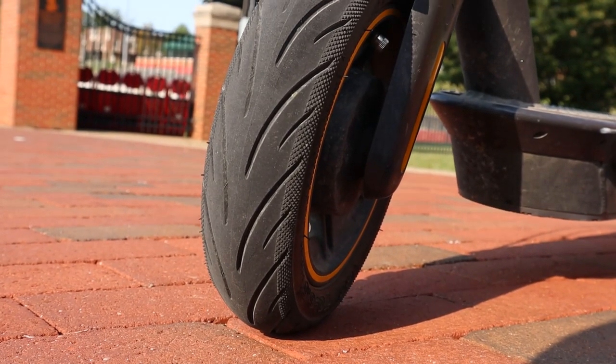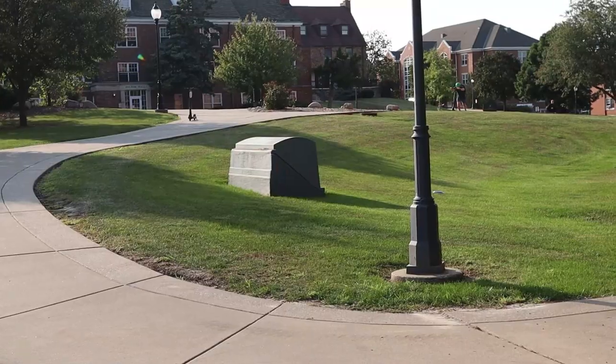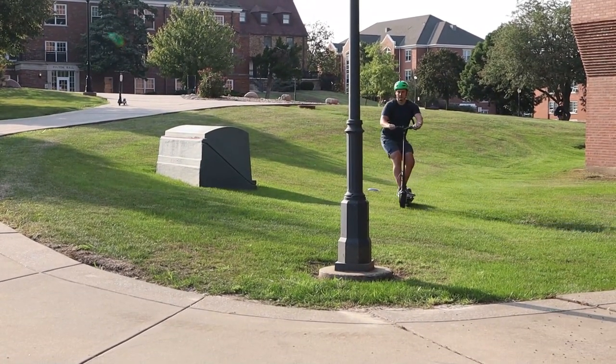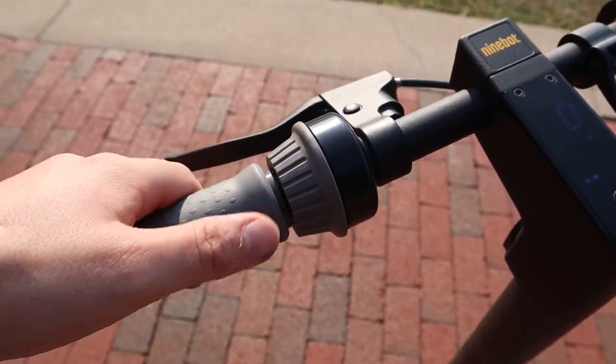And if you happen to run over a crack in the street, these have 10-inch pneumatic — that's air-filled — tires. They offer an overall comfortable ride and can handle bumps, dirt, gravel, and you can cut through the grass. This isn't a bona fide off-road machine, but it's pretty capable and comfortable overall. And if you run into any traffic on the street, you do have a cute little bell to help you out — which in all seriousness does help when passing people walking or biking on a trail.